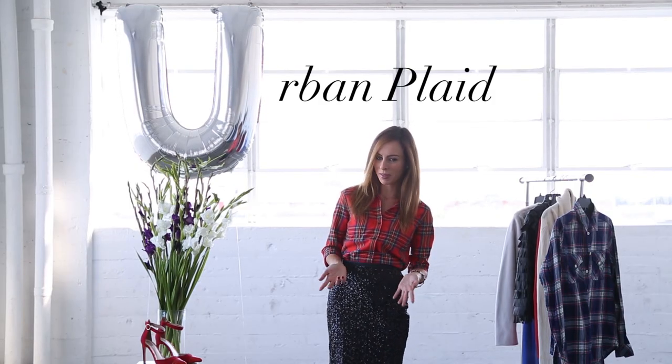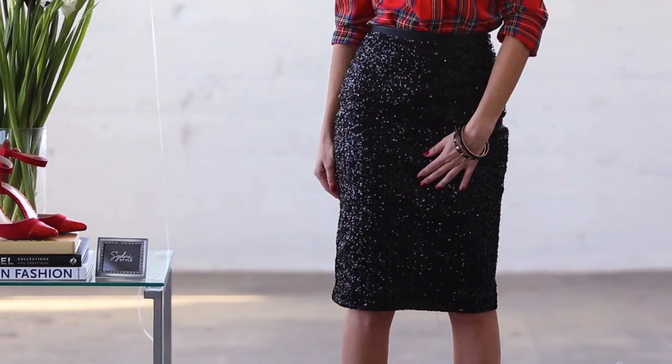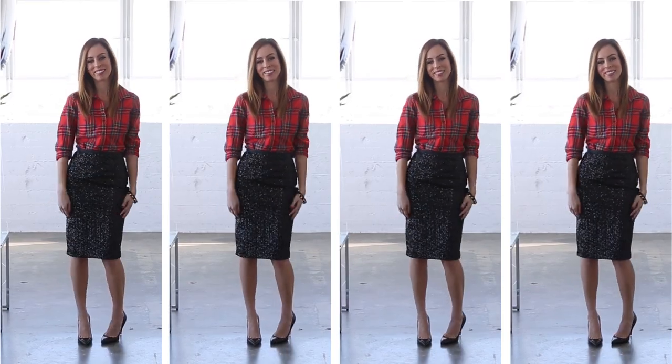So why do I say urban plaid? Well plaid is in every year, comes back every fall and winter, but this season it's really about making it fit for the city. One way to do this is by contrast. I started with this plaid flannel shirt, which can be really rugged and very country, and then I contrasted it with a very feminine skirt. A pencil shape is a classic and I did sequins to kind of dress things up so I can actually wear the flannel to a holiday party.